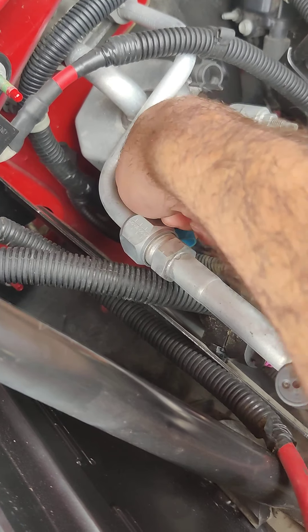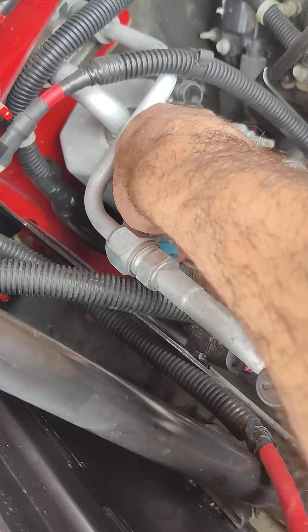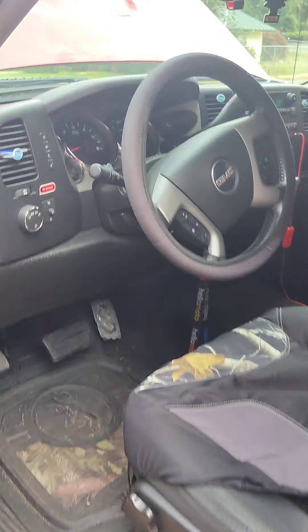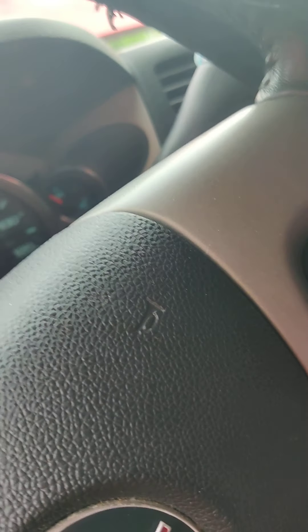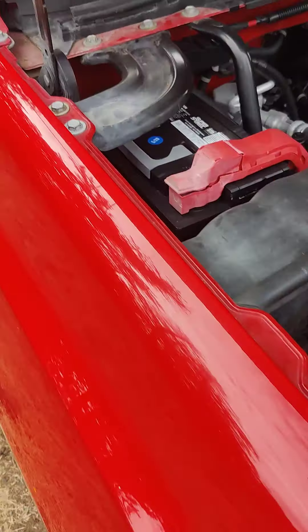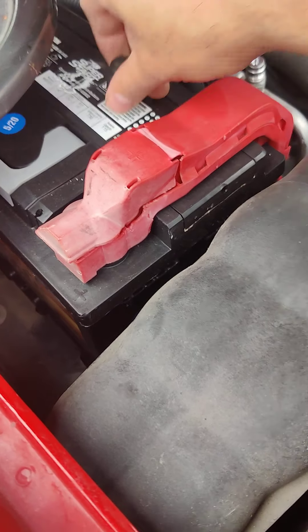First thing I'm gonna do is actually turn the car back off and make sure the AC is all off. Everything's off now. Like I was saying, if you want to check the pressure you could just stick a key down in there.